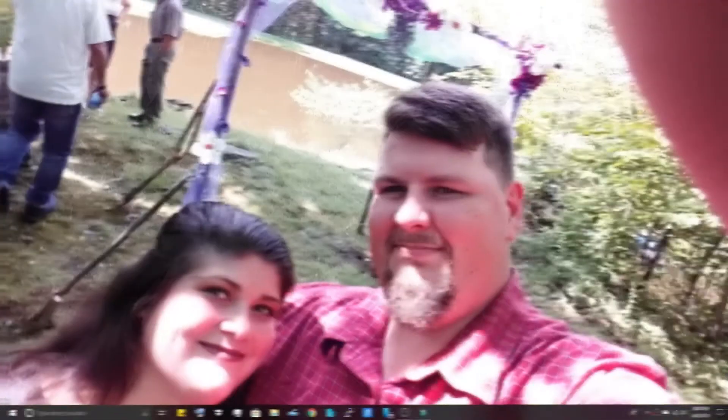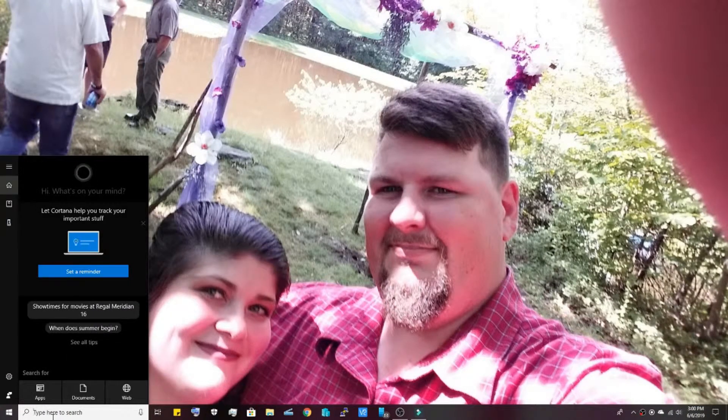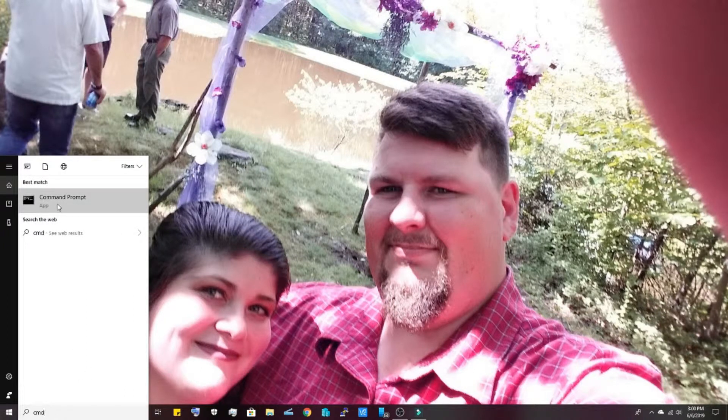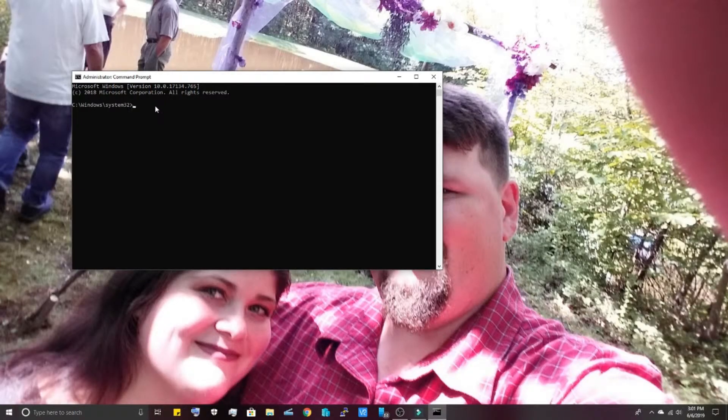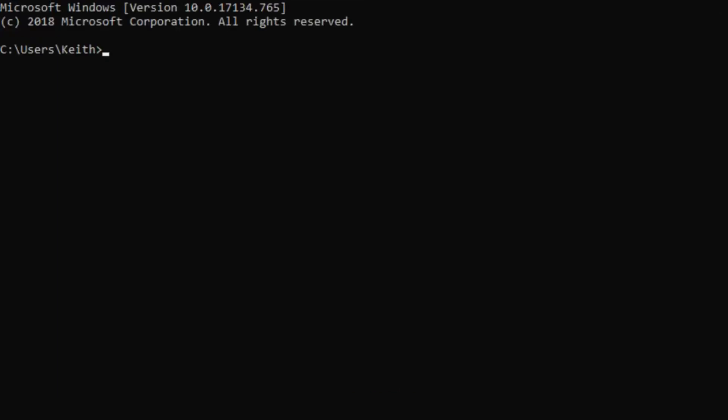Windows actually has its own shell system which has a disk initializer. What we're going to do first is type in 'cmd' — it's going to come up with the command prompt. Right-click it — not left-click but right-click — and run as administrator. This is where you're going to do your work. Now we're going to type in 'diskpart', all one word, and hit Enter. This is going to open another screen.